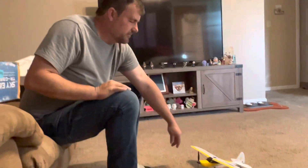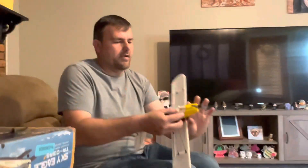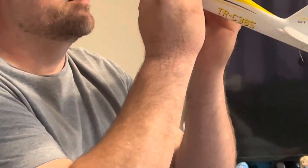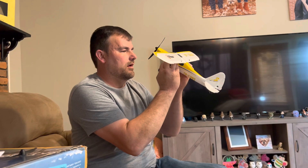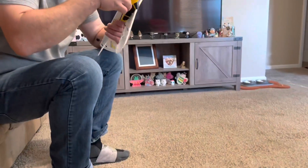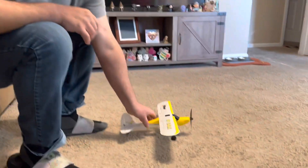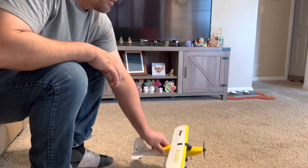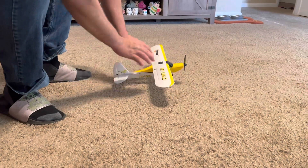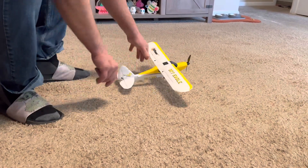I'm going to leave the landing gear this way because I liked that it didn't have as much bounce. Notice they can be a little wonky — don't be afraid to adjust them so they look good and roll straight. Once you work it a little bit you can figure out which way it needs to tilt. Adjust to get it nice and straight — don't let the plane sit tilted. Get it where the plane sits level.